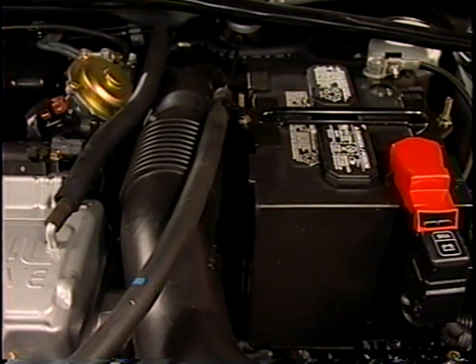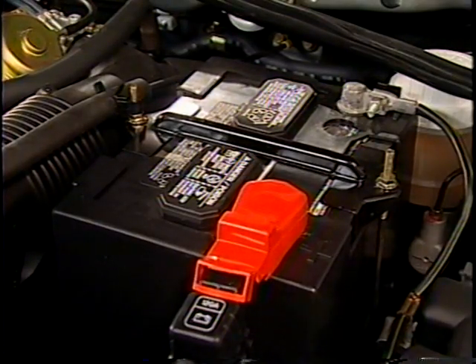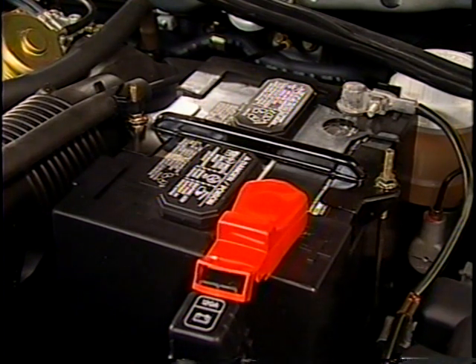Begin testing the vehicle's starting system by performing a visual inspection. Look for battery defects, damaged electrical cables or wiring, corroded or loose connections, or a loose starter motor, switch, solenoid, or relay.